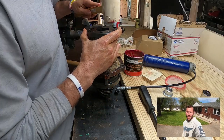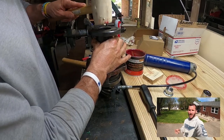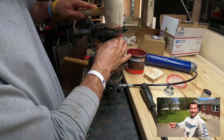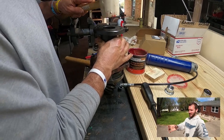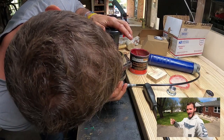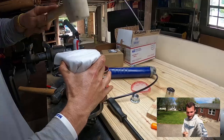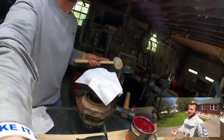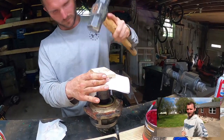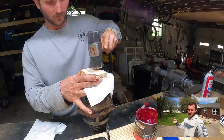Step seven: yoke install. I recommend putting some grease on the splines to help prevent any leakage and to help the yoke go on a little bit easier. Line the yoke up by hand, verifying the splines are lined up. It does not go on easily — it's an extremely tight fit. I had to put a rag on top and tap the yoke on with a mallet. I tapped it on enough to thread the pinion nut on with three to four threads.